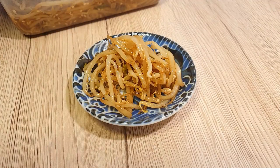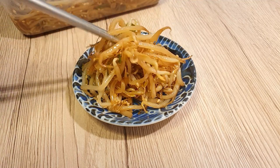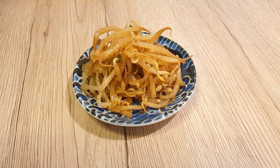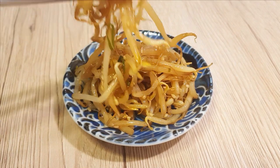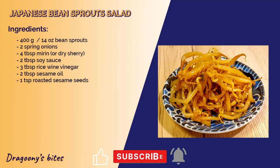Bean sprouts are crunchy, chewy, and delicious at the same time. This kind of salad is also very useful as an appetizer — it will definitely help with the heavy meals that follow. Try this salad out and comment down below how yours turned out. Meanwhile, press the like button and subscribe for more delicious recipes. Until next time, bye-bye!